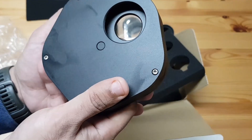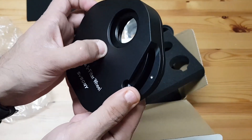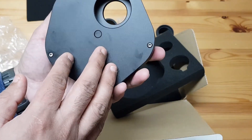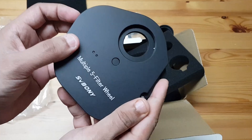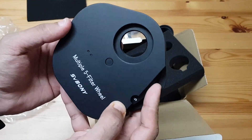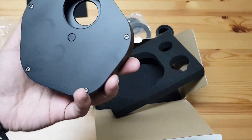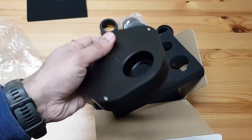I think I need to open these up — or do I? I'll find out. I can actually thread the filters in right over here, so maybe I don't need to open it up at all. I'll work it out. But for now, this is what my filter wheel looks like.